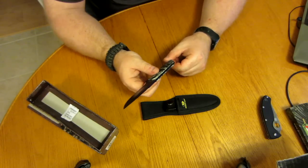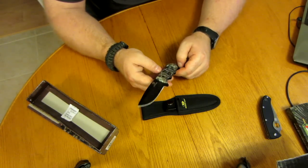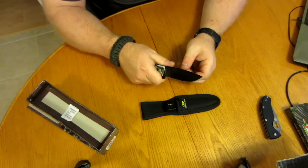It's a 7 oz knife, so it's not a lightweight thing. The handle is made out of aircraft aluminum, so it feels cold.